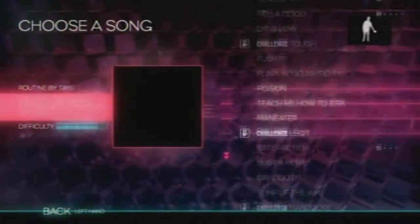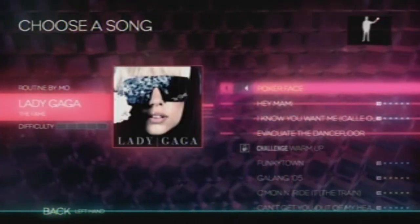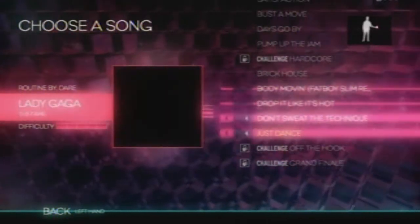There is a big list of songs to choose from. Some are very recognizable, but the song list is for the most part disappointing. The list starts with Lady Gaga and ends with Lady Gaga.